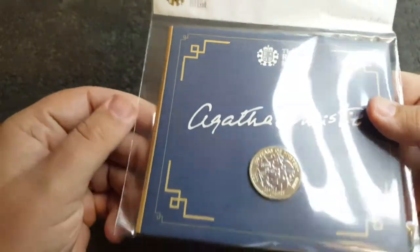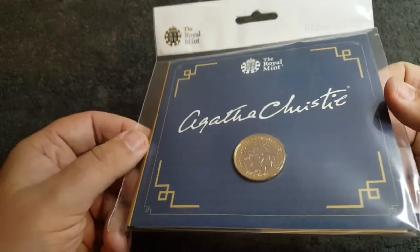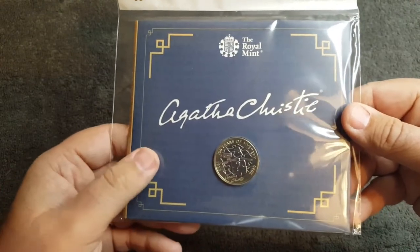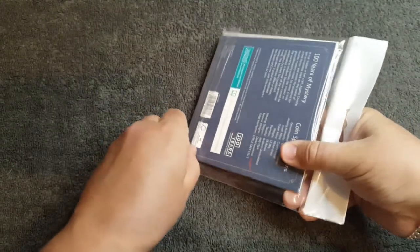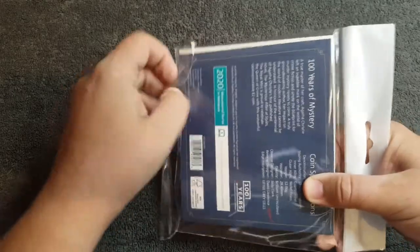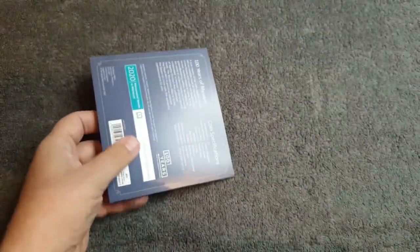Let's do the normal thing and crack this open and have a look at the booklet inside. This is the first time that I've actually opened this and I can't wait to see what's inside. So here we go.